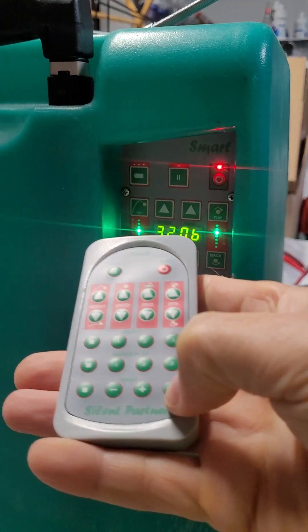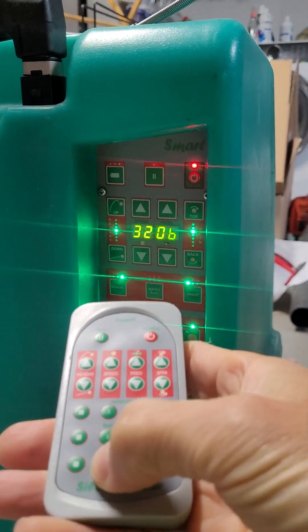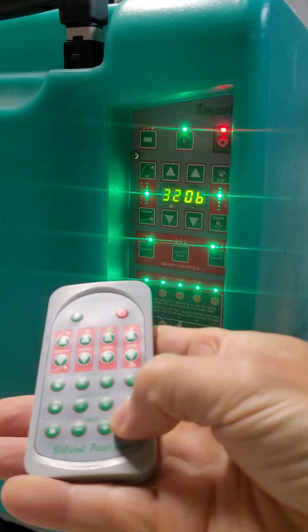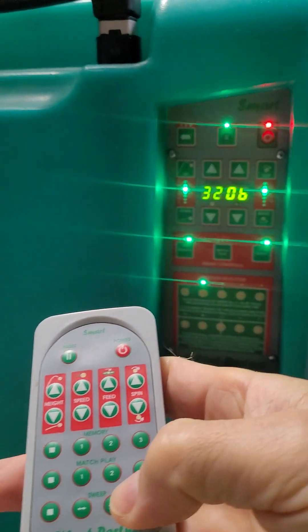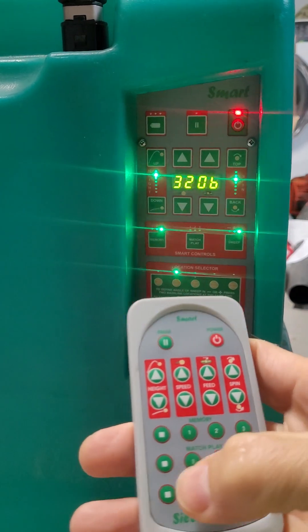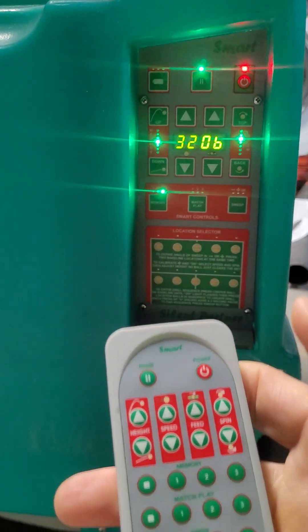I'm going to put it in oscillate mode, then program mode, then turn this off. So it seems like it's totally functional.